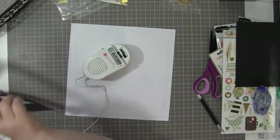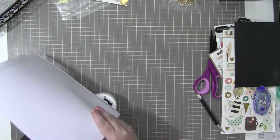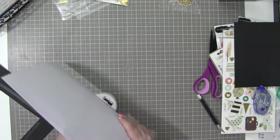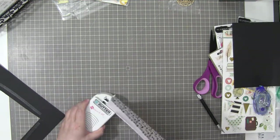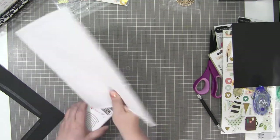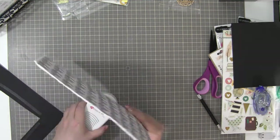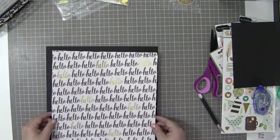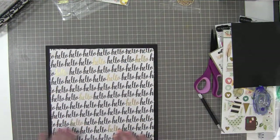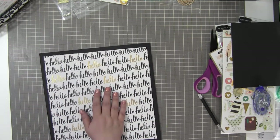This is my Zutter Distress It All, and I'm going to distress all of the papers for this layout — well, at least this hello one. You can also use the Tim Holtz tool, or even the side of your scissors. If you're looking for slight distressing, this tool works fine. But if you want tears and a really tattered look, you would not save yourself any time — the Tim Holtz one will work just as quickly, or slowly, as the case may be.